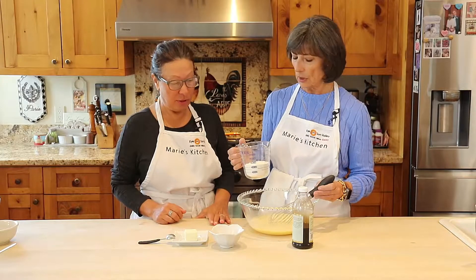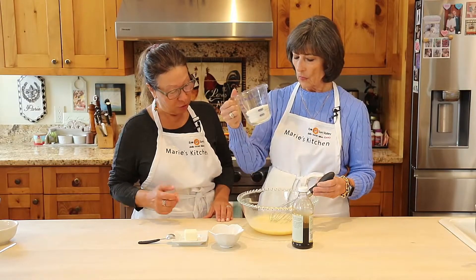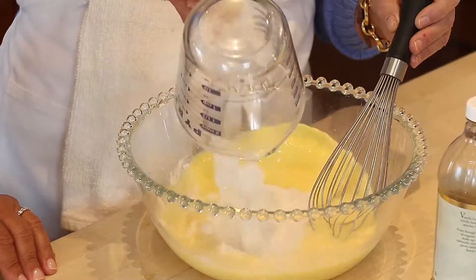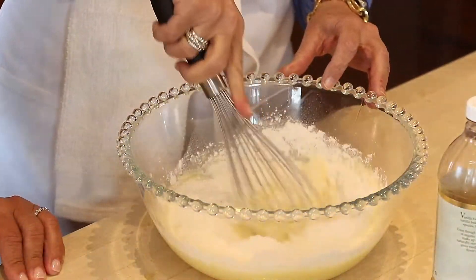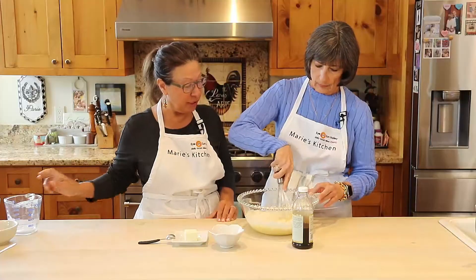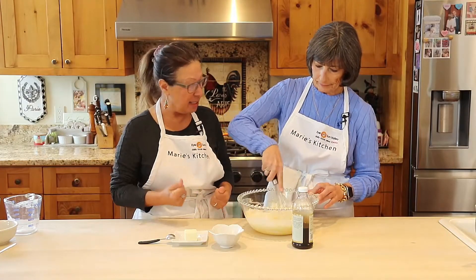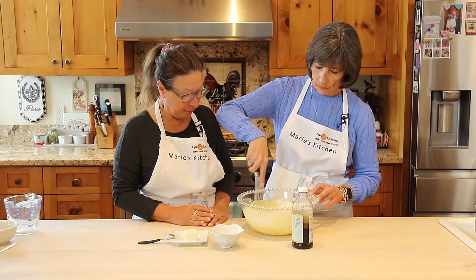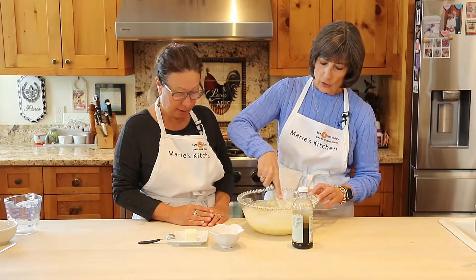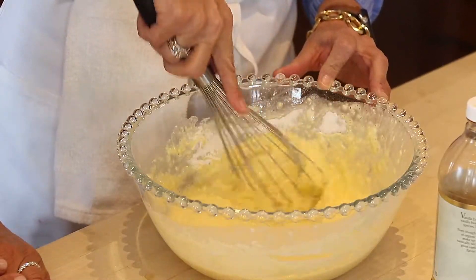Dutch baby might have come from 'Deutsch,' like a German pancake, and somebody mispronounced it. In German, 'Deutsch' really means Germany — they call it Deutschland. So now we have one cup of flour going in, and we're going to mix that for a few minutes until we have a very nice consistency with the batter.